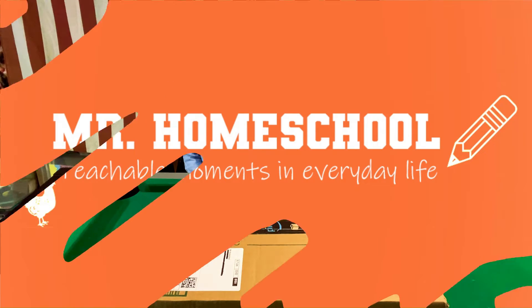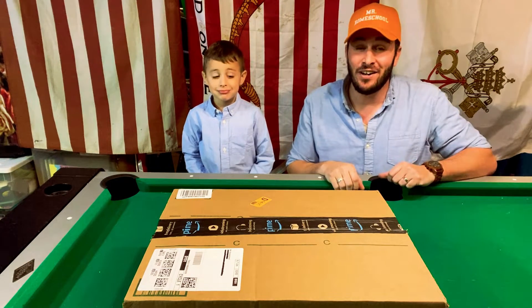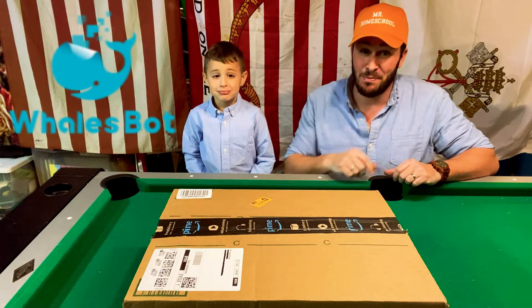Mr. Homeschool here, and this video is sponsored by Whalesbot.